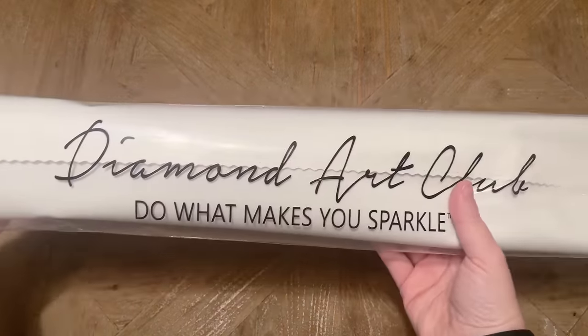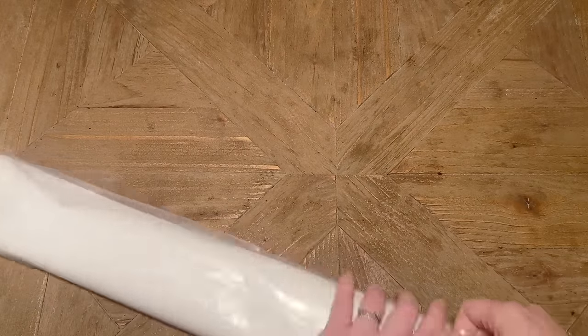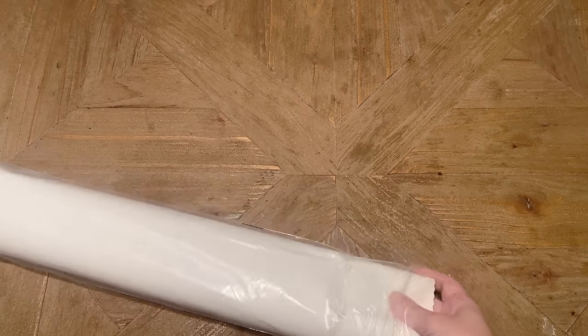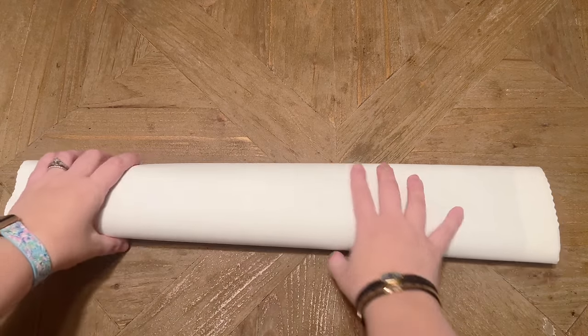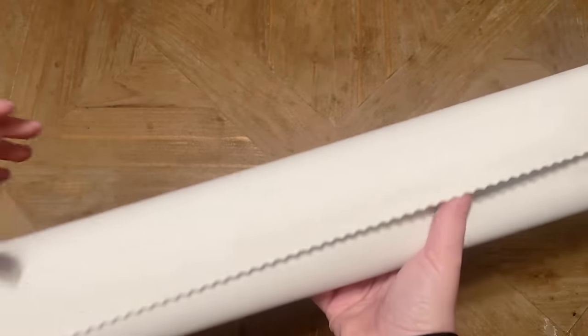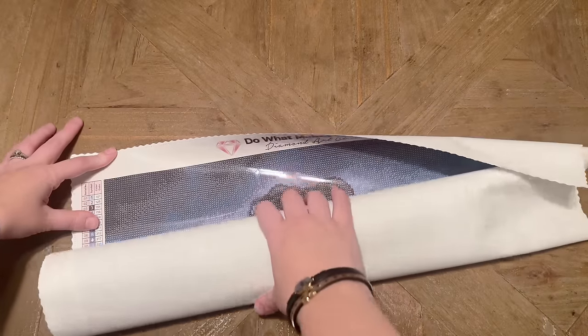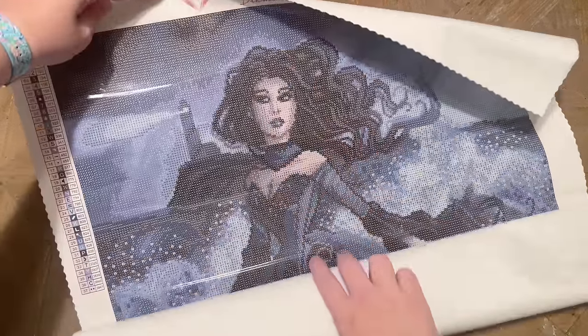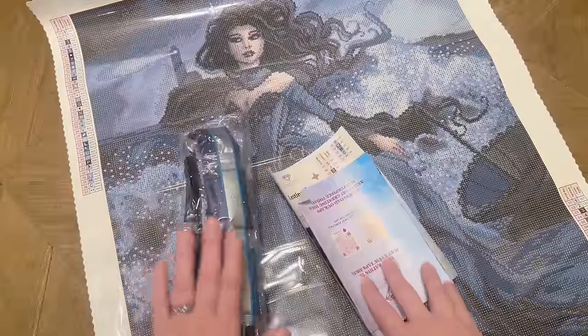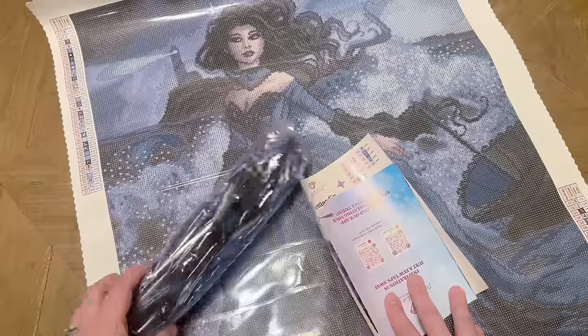Everything else is included in this branded bag with a dust cover. The backing on Diamond Art Club's canvas is just so soft and plush to the touch — you can tell right away, and they seem to keep upgrading it. Look at this beautiful canvas — all those blues and grays and shades of black. That is going to be a stunner. And look at those diamond colors — definitely a particular color scheme.